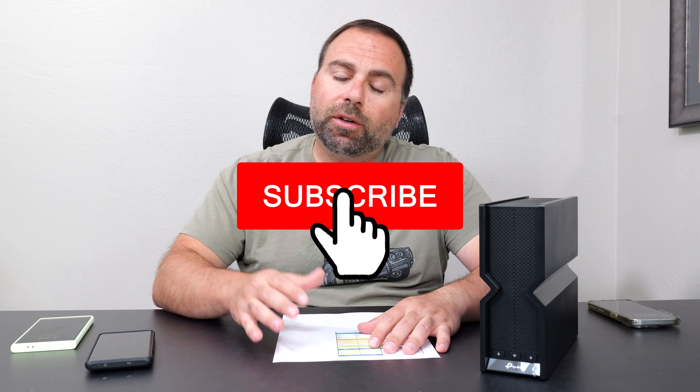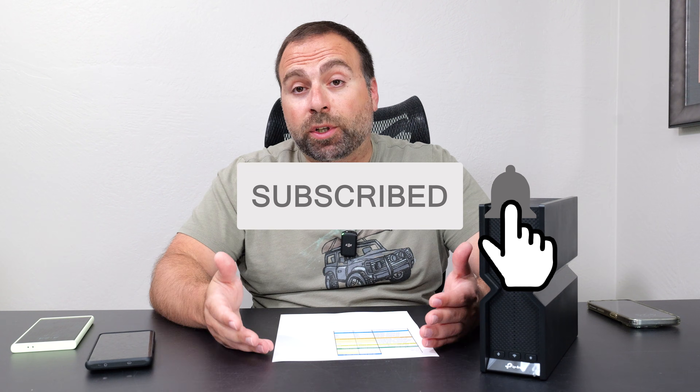If you guys enjoyed this video, smash that subscribe button. If you have questions or comments, let me know in the comment section. As always, thank you guys for watching — I'll catch you in the next one.